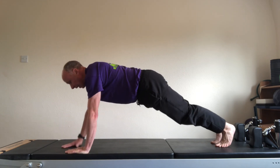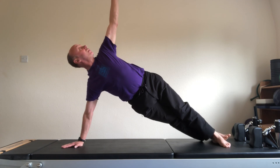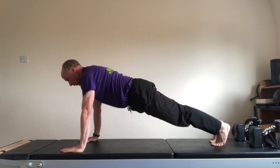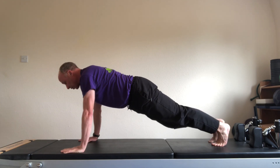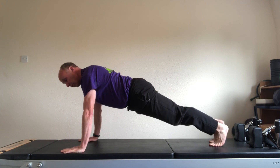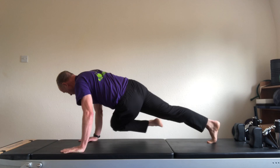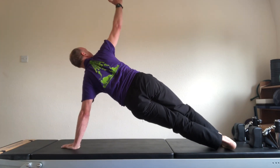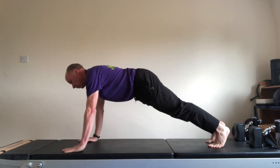Come onto your right hand and side plank. Lift the left arm and look to the ceiling. Back into a high plank. Right knee to left elbow. Let the hips twist. Left to right. Right to left. And left to right. Go onto your left hand and raise the right arm to the ceiling. And back into your plank.